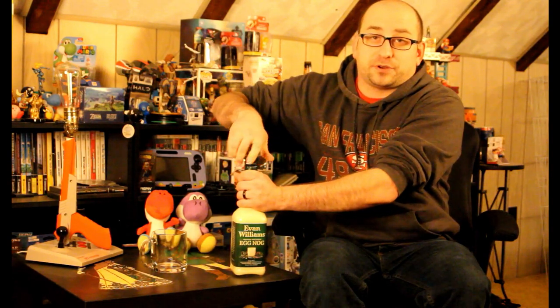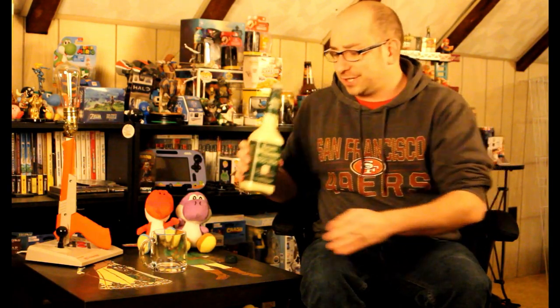Without further ado, let's see if it's any good — let's crack it open. Now it is a twist-off, so any purist out there, it is not going to be a cork. I didn't expect that for an eight-dollar bottle of eggnog. Oh, it smells good — smells just like the Turkey Hill eggnog but with a little scent of bourbon in there.